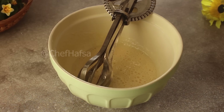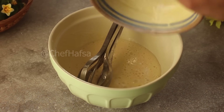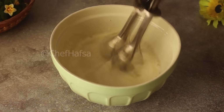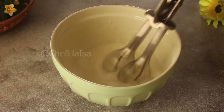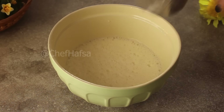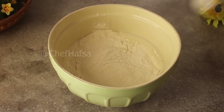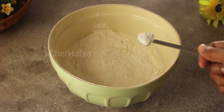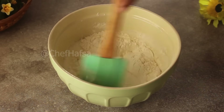Now we will add the buttermilk with vinegar that we mixed earlier, and we will add 1 cup of milk. Then we will add 1 and a half teaspoons of baking powder and 1/4 teaspoon of baking soda. We will mix everything well to make a very smooth batter.